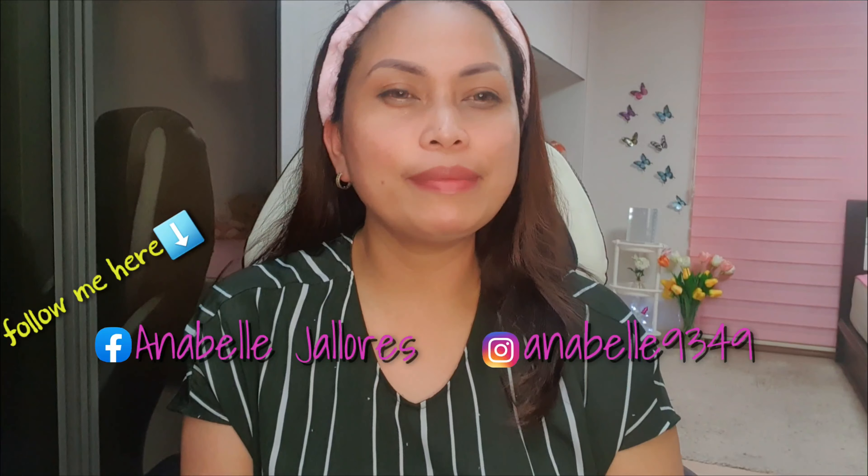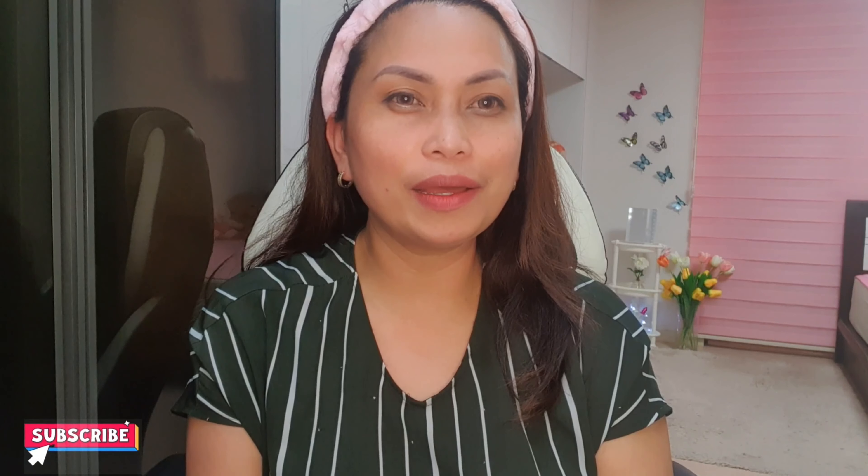Hello lovely people, welcome back to my YouTube channel. In this video I'm going to do a makeup look. First, I'm going to moisturize.